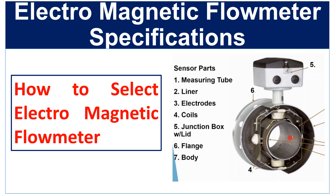Hello friends. Welcome to Tech Learning YouTube channel. In this video, we will discuss about the technical specifications of magnetic flow meter, which you should know before purchase or installation of a magnetic flow meter. So, let's get started.